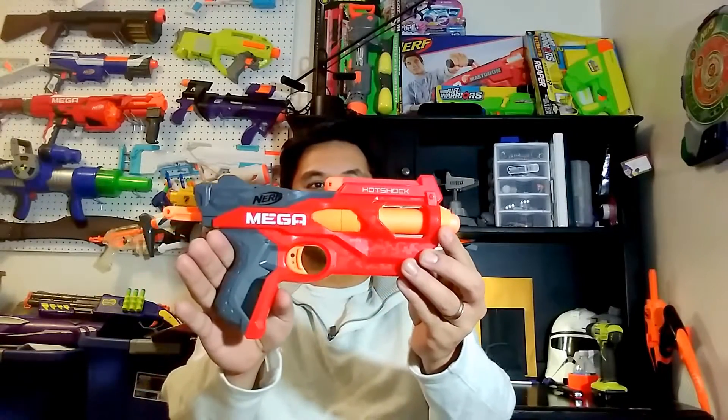Hey everybody, this is Alan from OCNERF and today we're going to be looking at the Nerf Mega Hotshock. The new style of review videos I'm going to be doing involves an unboxing portion, then playing with the blaster for a few days or a couple of weeks, then coming back to film the rest of the review so I can give you my honest opinion. It will also include a chronograph test and an accuracy test, to give you a better representation of what this blaster is. That being said, let's go ahead and get to the unboxing.